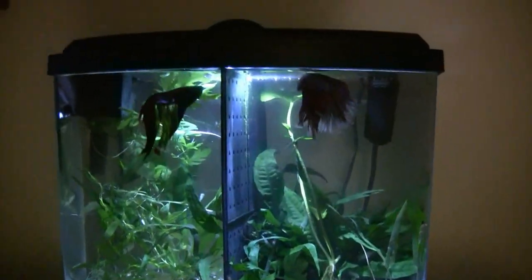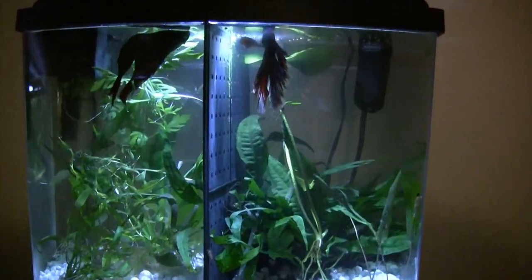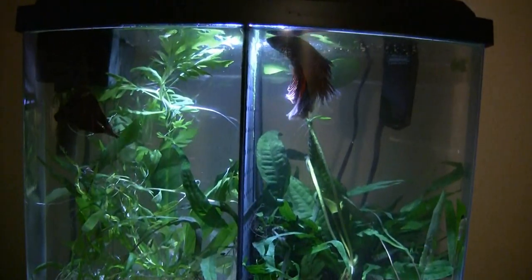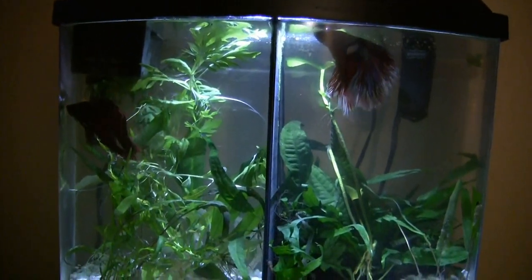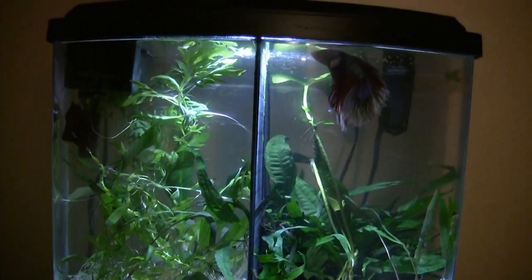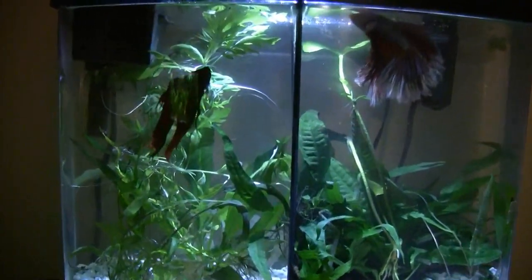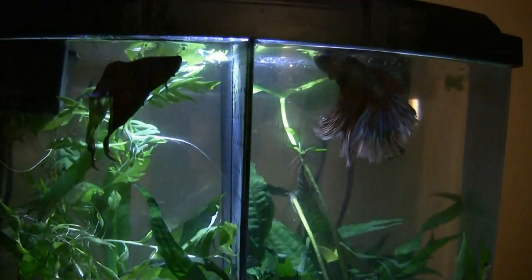The one on the right just has such beautiful finnage and the one on the left has a gorgeous red fin — you can't quite catch it in the light to really show it off. But there's a major difference here — really was able to clean up that gravel and take some of the old leaves out. Here comes the red one — it doesn't quite do it justice but you can get some idea of what I've been talking about.